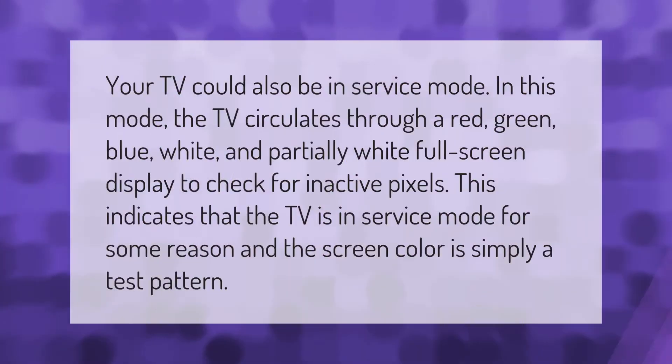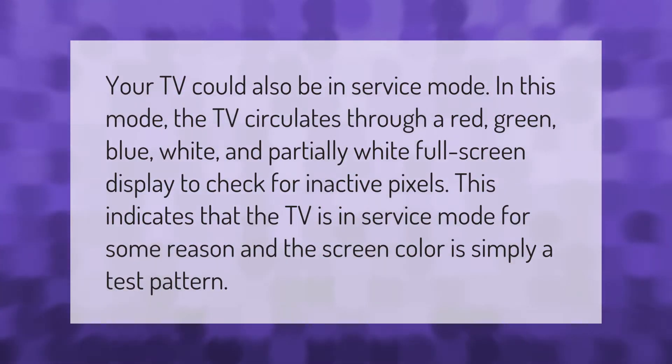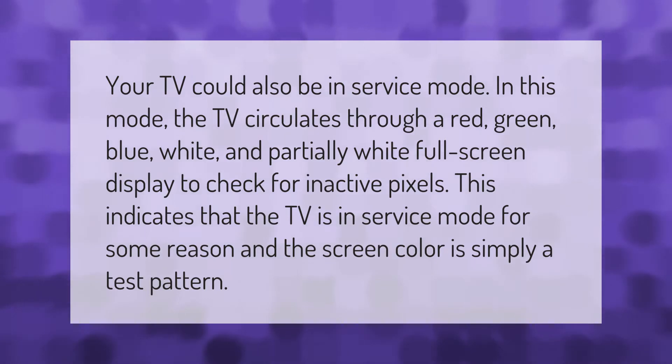Your TV could also be in service mode. In this mode, the TV circulates through a red, green, blue, white, and partially white full-screen display to check for inactive pixels. This indicates that the TV is in service mode for some reason, and the screen color is simply a test pattern.